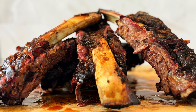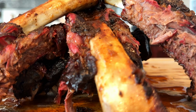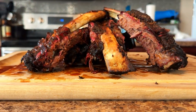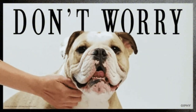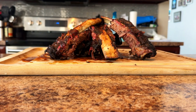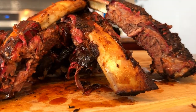Hey, it's CJ with Smoky Beginnings. Today I'm going to show you how to make beef back ribs with an awesome Dr. Pepper barbecue sauce that will add a unique, sweet, and tangy flavor to your meat. If you've never heard of beef back ribs, don't worry — they are a fantastic option for those who love hearty, meaty dishes packed with flavor, and they're an incredible alternative to pork ribs.